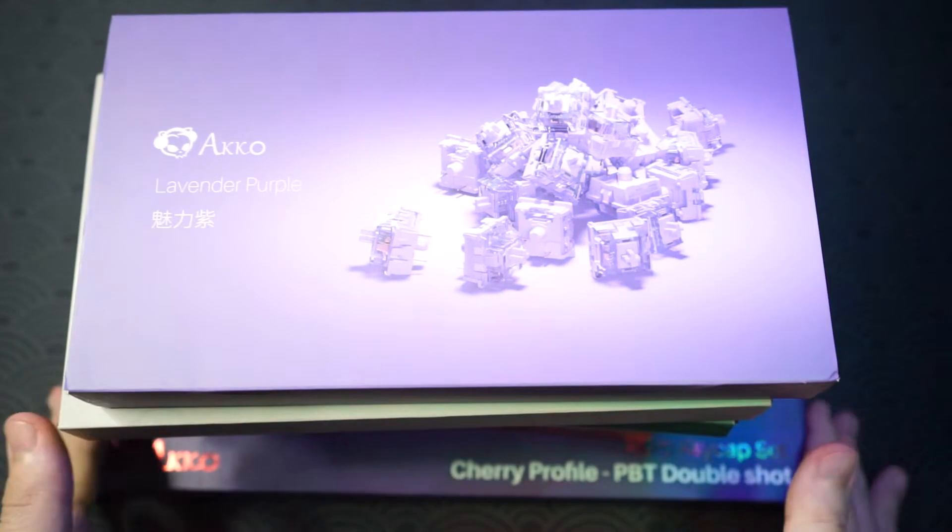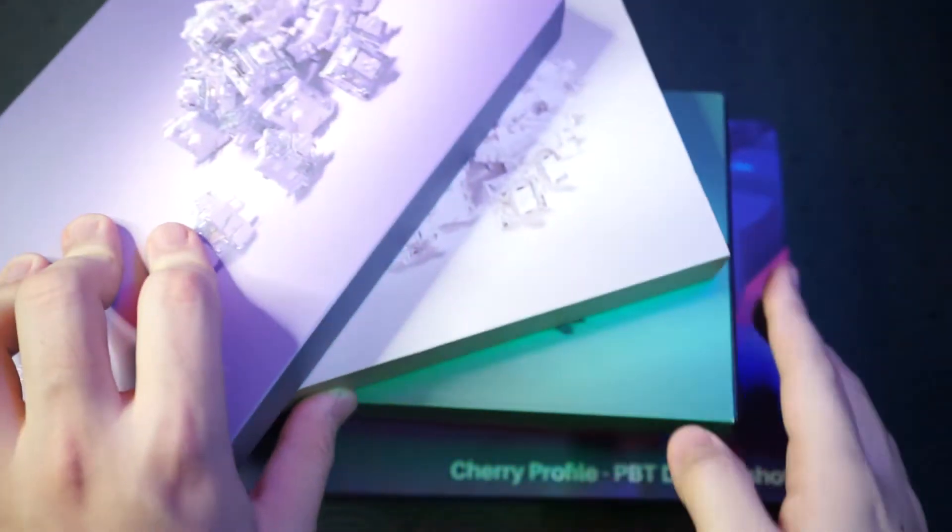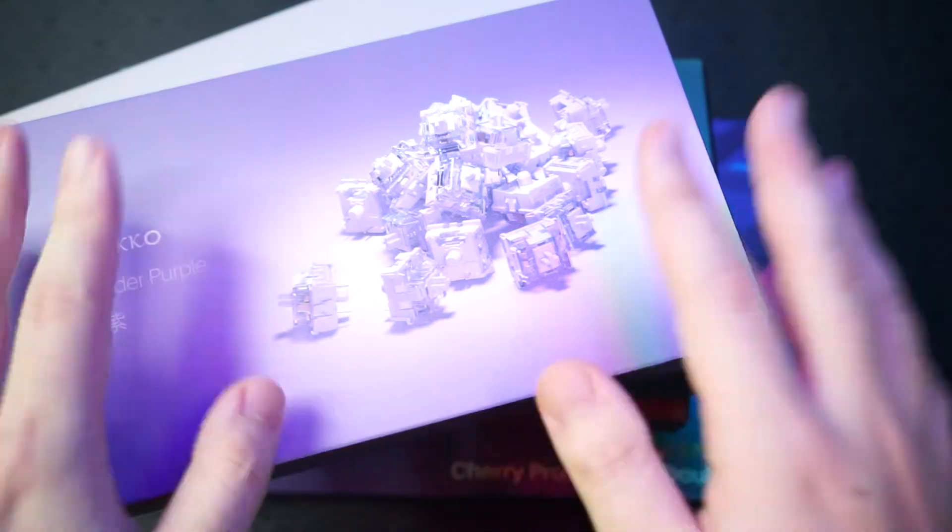I'm going to go through them one by one. Let's check out the first one on top and then we'll go through everything, so I'm just going to put everything to the side and check out one by one.